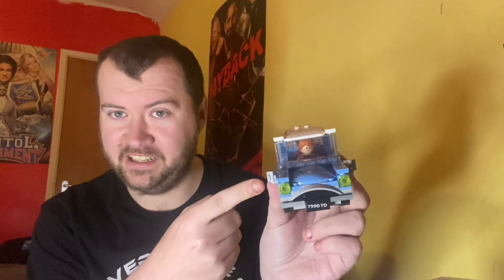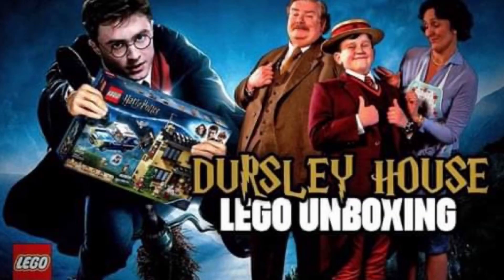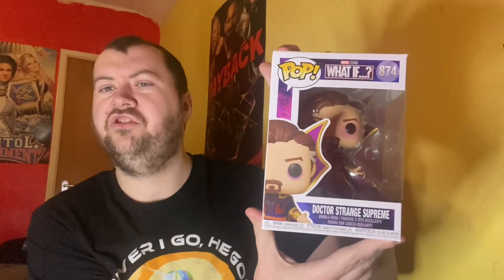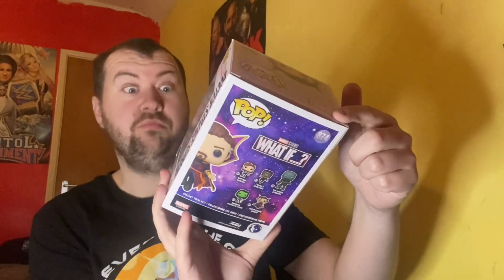Ladies and gentlemen, welcome to the Jobber Unboxing channel! We are finally live. This is the LEGO Ron, and Harry Potter is actually in the car — this is from the LEGO Dursley set I finished last week. We are finally reviewing Dr. Strange Supreme from Marvel's What If. On our new channel, Jobber Unboxing, I did a whole explanation video on Wednesday you can go watch for more context.